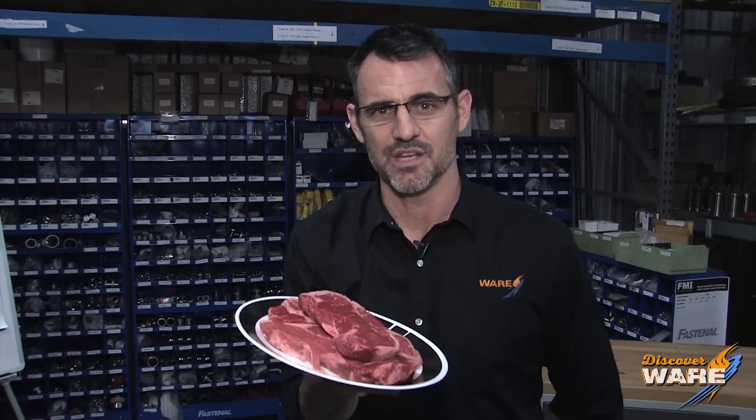How much beef do we eat in America? Last year we ate 25.5 billion pounds and the beef industry is intent on making sure that it is safe. I'm going to show you how steam plays a role in that this week on Steam Culture.